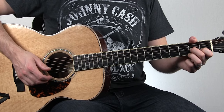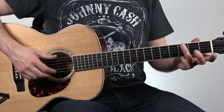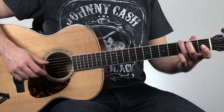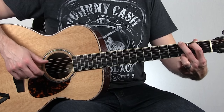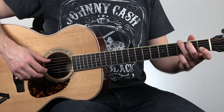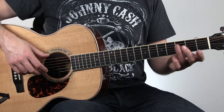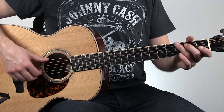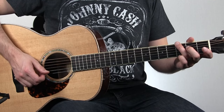Then we go back to our G. I'm fretting this G with my ring finger leading off on the sixth string. It's a great chord shape to get used to over this traditional style because you just free up your fingers to do a lot more. This index finger comes in handy and you'll see that a lot in the Tuesday blues lessons. So we're back to our G and we're going to go six four six four again.